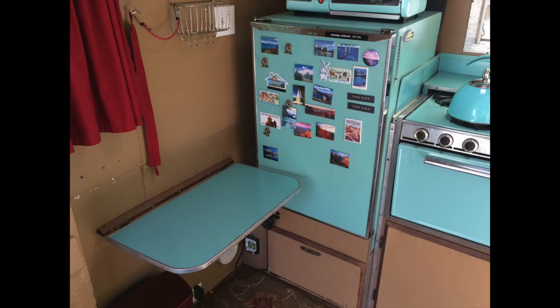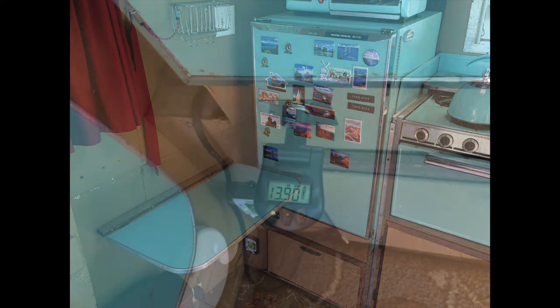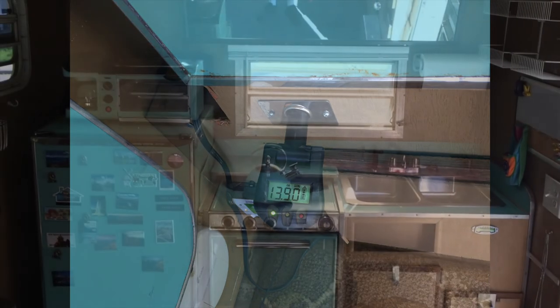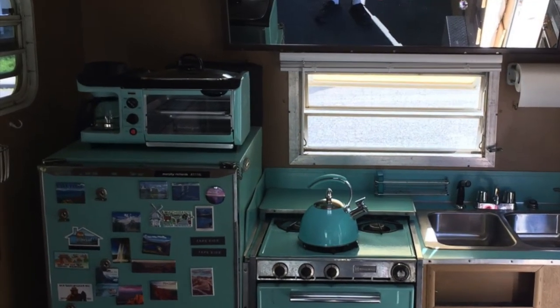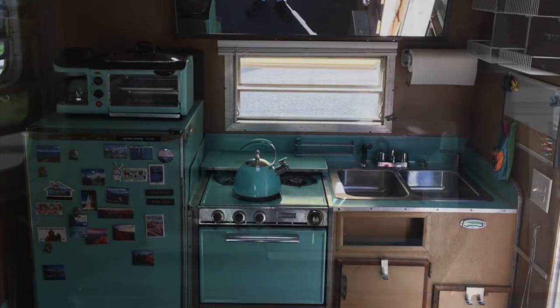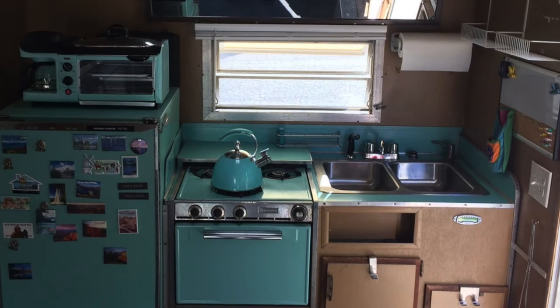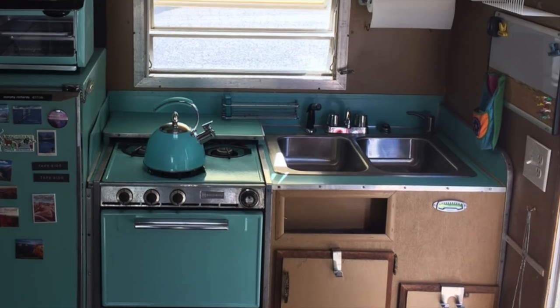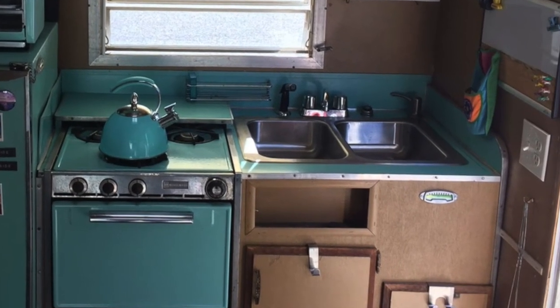Below the icebox is where I have the batteries and the electrical power. I also have a solar panel on top of the trailer, which keeps the two 12-volt batteries charged up pretty well. I put in a temporary coffee pot, grill, and toaster on top of the icebox. The three-burner stove and the oven all came from the old trailer, as did the double sink area.